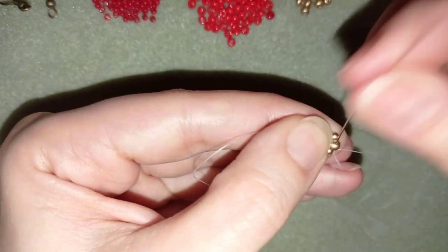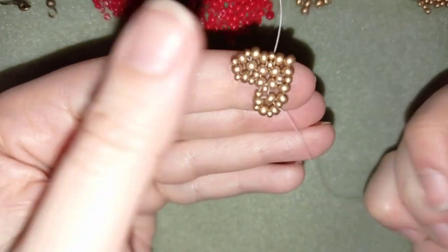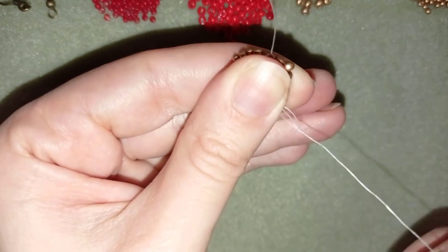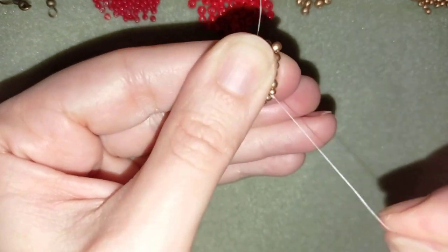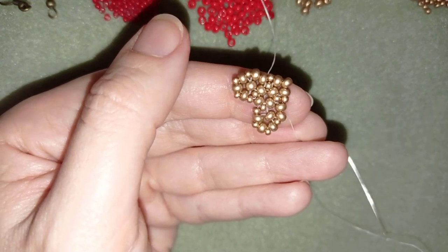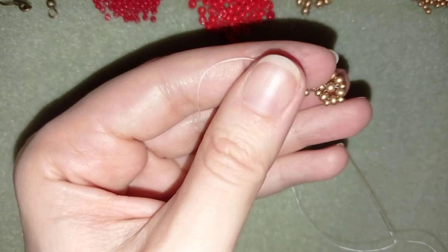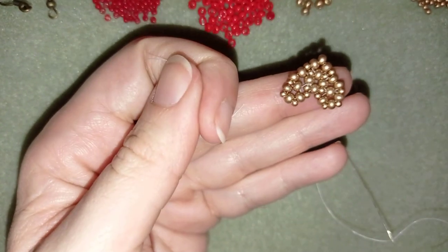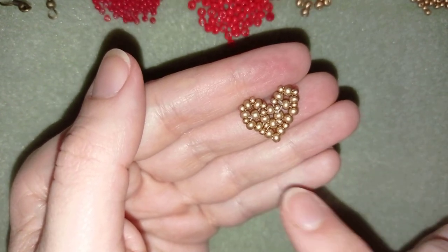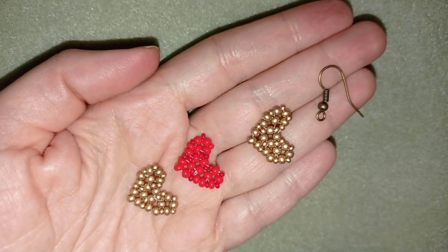Now I need to make a knot and cut my thread. I choose a place, make a loop, go through it once, then a second time, pull, then go through the following seed bead and pull so the knot hides inside. I cut my thread as close as possible to my work and also cut my tail thread. Now I will make two more of these hearts — one in red and one in golden — and come back to show you how to assemble them. I made two more hearts the same way I showed you.